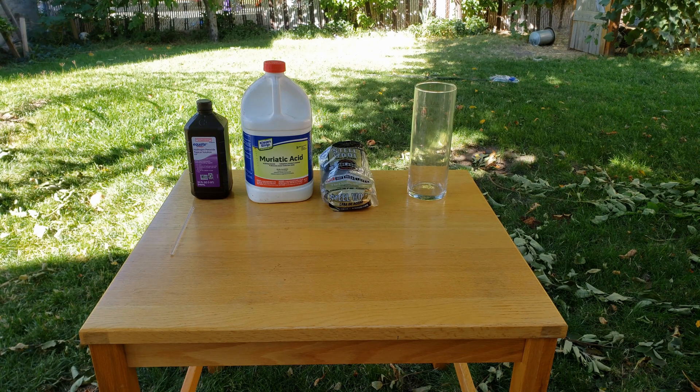Hi everyone, and welcome to another day at the Elemental Workshop. Today we're going to be making some ferric chloride with some pretty easy to obtain products from the store, and then we're going to be using it to etch some steel.